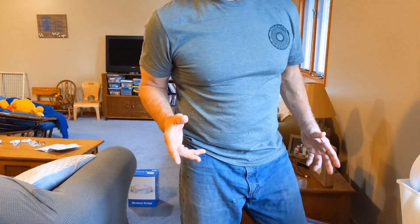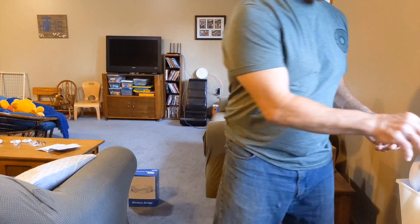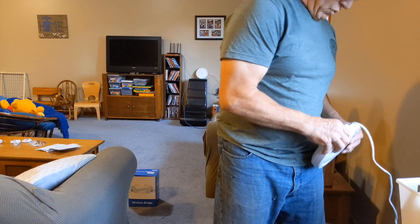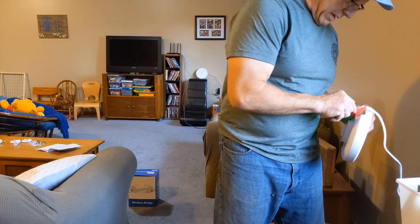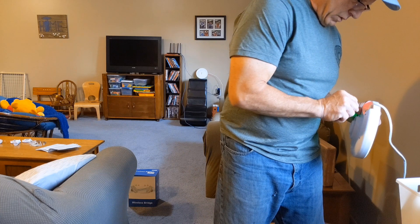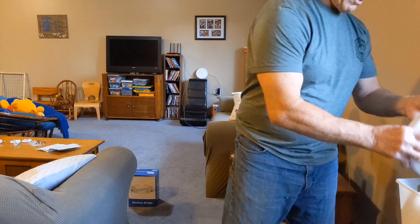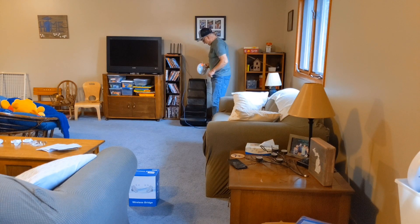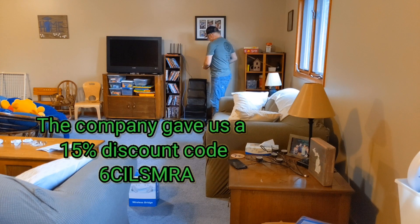A couple of things we have to do now — we have to get them on the correct channels so they're on the same channel. There are channels one through F, and it's just a little button you push until they're on the same channel. Both are now set to the same channel.